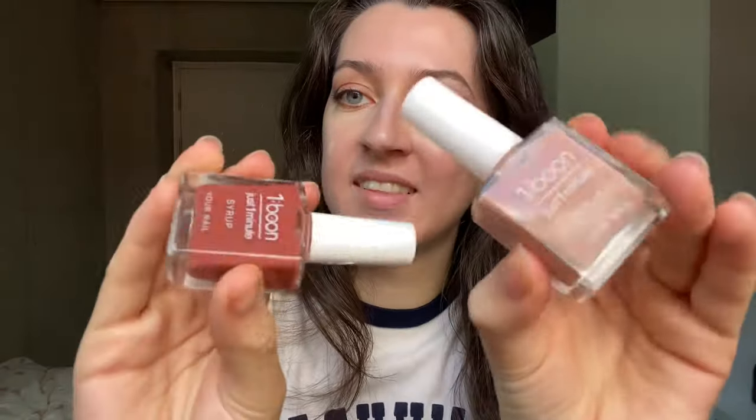Now, which color would you like for your nails? Which color? Okay, great. Great choice.